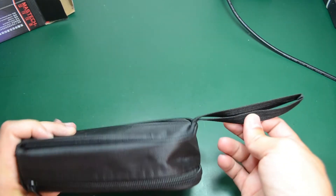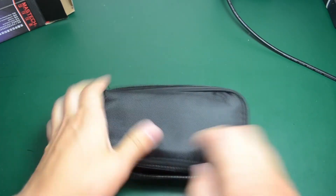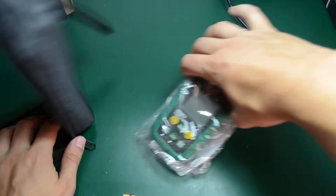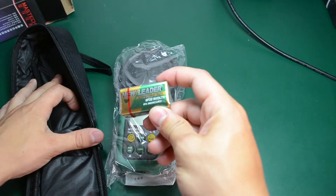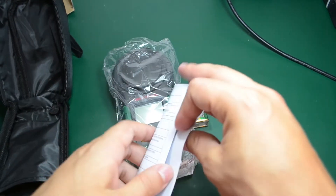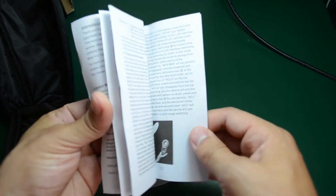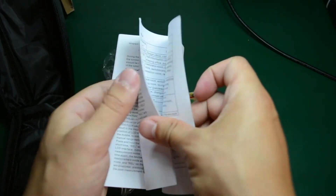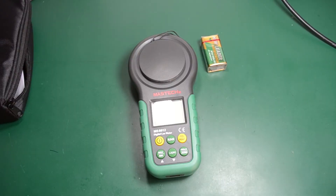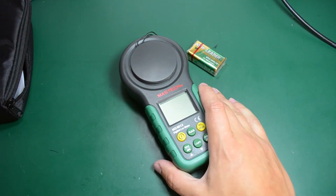The meter comes in this black carrying pouch. Inside we get the meter itself, a cheap-looking 9 volt battery, and the user manual, which is in English thankfully. Before going any further and installing the battery, I would like to take it apart and evaluate its build quality.